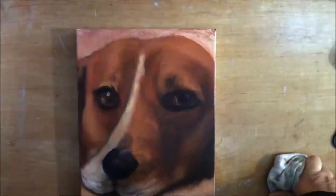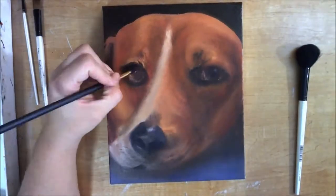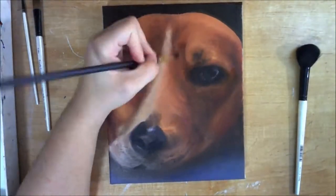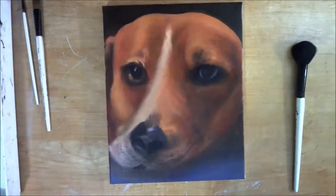More darks around the outside so that his nose comes more forward. I had put the background in but I did not film that unfortunately — my camera shut off because it's just a small Sony camera and it doesn't have a lot of battery life. Now I'm doing the eyes.